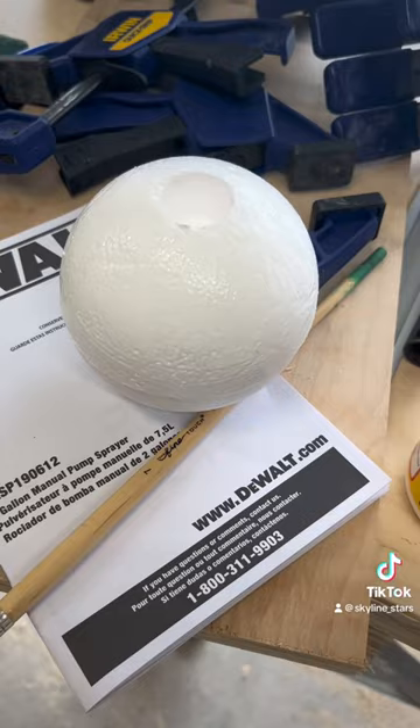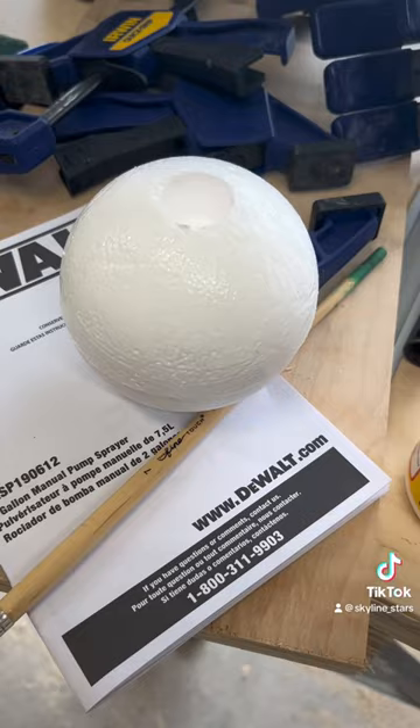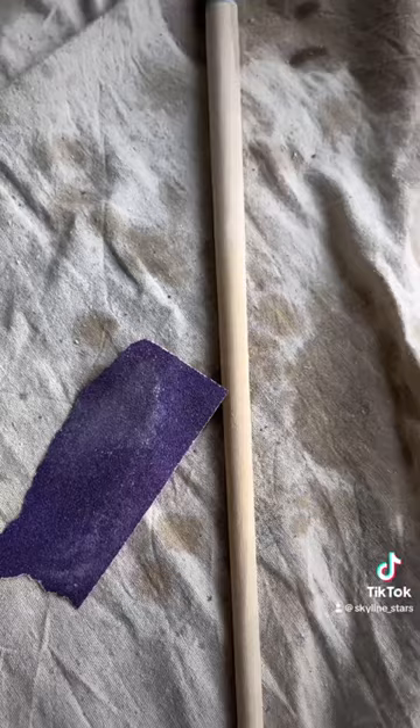Next, cover your styrofoam ball in at least more than one layer of mod podge so it doesn't melt. Sand away any of the varnish on the pool stick so the spray paint sticks to it.